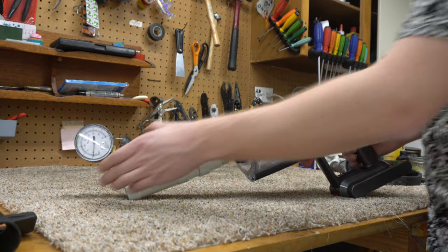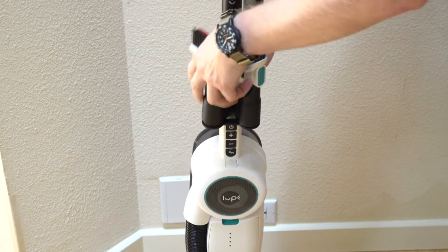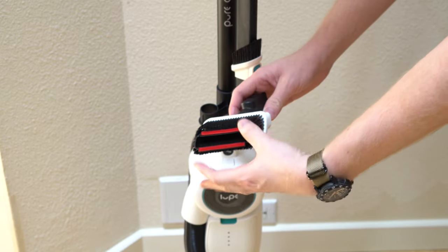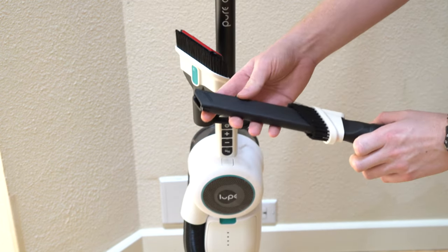The accessory holder is this clip-on design, borrowed from an old Eureka design. They give you an upholstery and dusting brush combo — it's a little bit wider than the one Dyson gave you on the handback. It's not a great tool, and they gave you a nice long crevice tool.